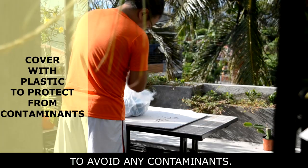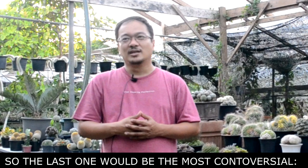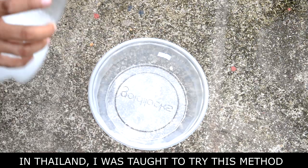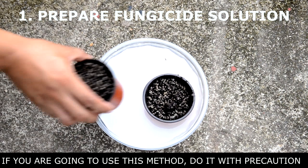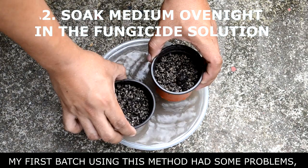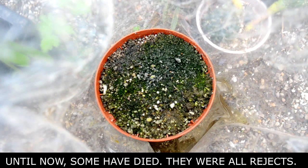The last one is the most controversial — sterilization through chemical means. I was taught this method in Thailand. It's a bit advanced, so if you're going to use this method, do it with precaution. I don't recommend it for newbies. My first batch using this method had some problems — the seedlings got stunted, took a long time to recover, and some died. So for me, try the basics first.